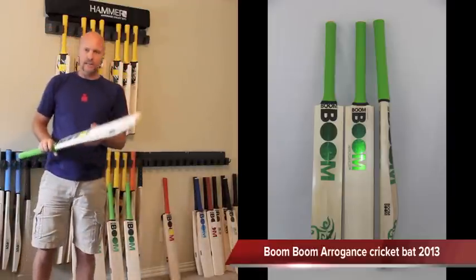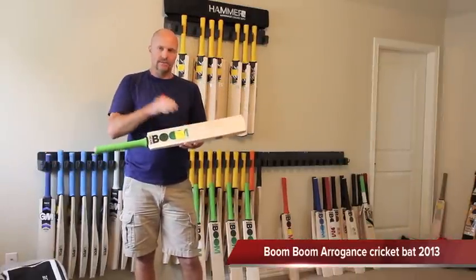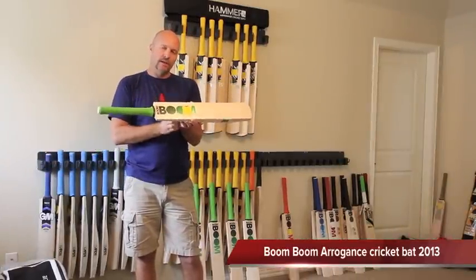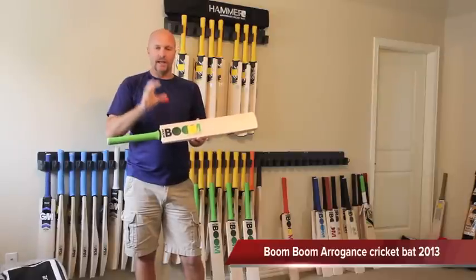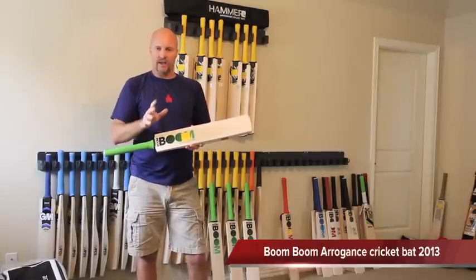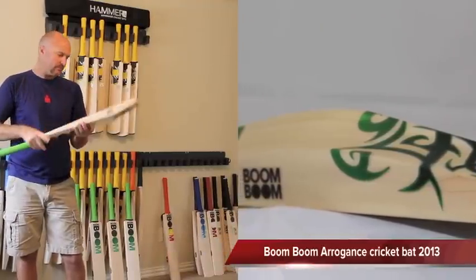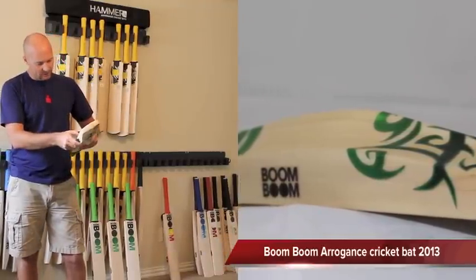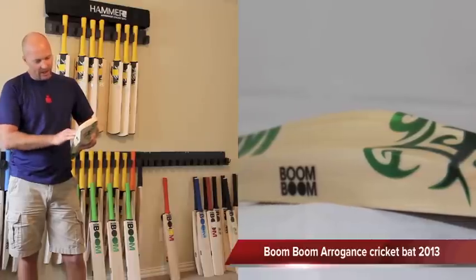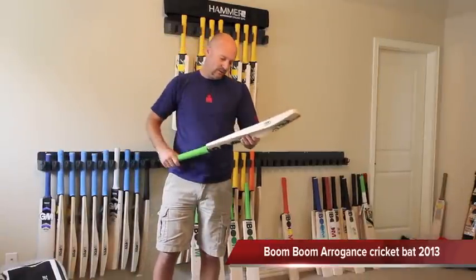New for 2013, Boom Boom are actually launching the 200 range, and that's the top 10%. So for example, if they were to get 100 clefts which they would typically grade as 175, they're taking the very best 10 and making them 200s. And so once again, 9 grains in this one but it is just a little bit straighter than the 175.